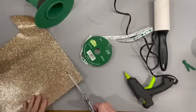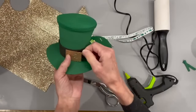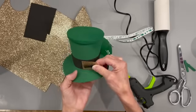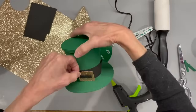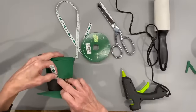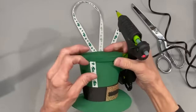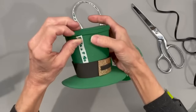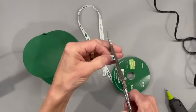Next I'm going to take a piece of craft foam, cut it about an inch and a half by half an inch, and put that on the front of the hat like a little buckle. Then I'll take some black craft foam, cut a little sliver to go across the front of that buckle to make it a complete buckle, and glue it on. Next, take some decorative ribbon and run it up both sides of the hat, cut it off just below the trim, glue it down, and do the same on the opposite side, making sure the spacing is even.